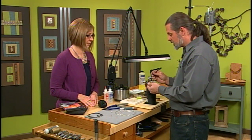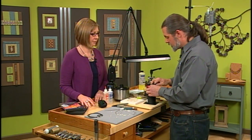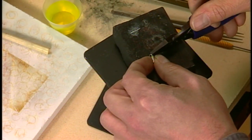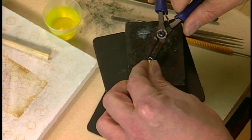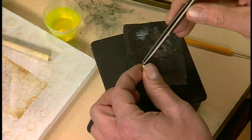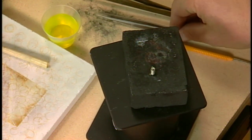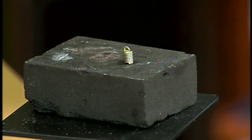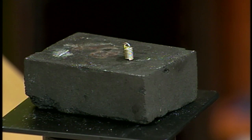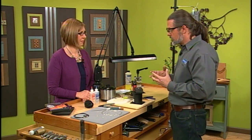Now I'm going to pull it over here and put some flux on there. What's the flux for? Flux is there to allow it to fuse together and it keeps the oxygen away from the metal — because if it were getting oxidized, then it wouldn't be able to fuse. Now we have to do this on a charcoal block — the fusing process won't take place if I were to use this white block over here, because the charcoal will use up the oxygen around the piece and allow the metal to fuse to itself.